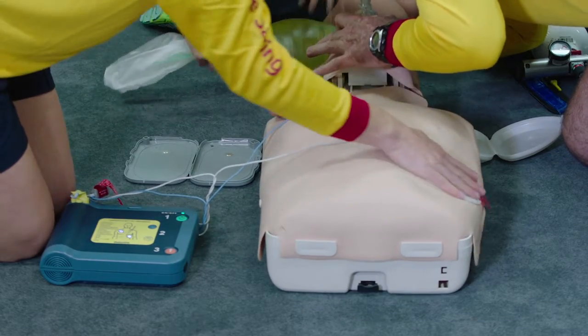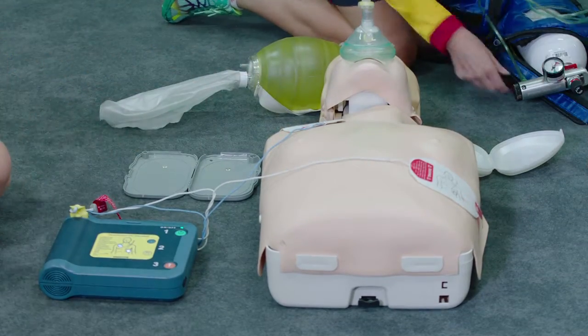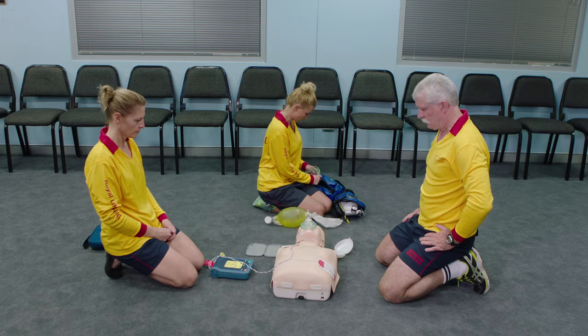The oxygen equipment can continue to be set up while the defibrillator is being attached and conducting its analysis. Stay clear of patient. Analyzing heart rhythm.